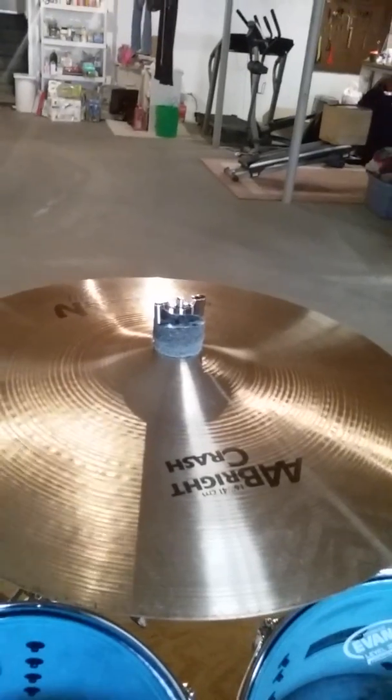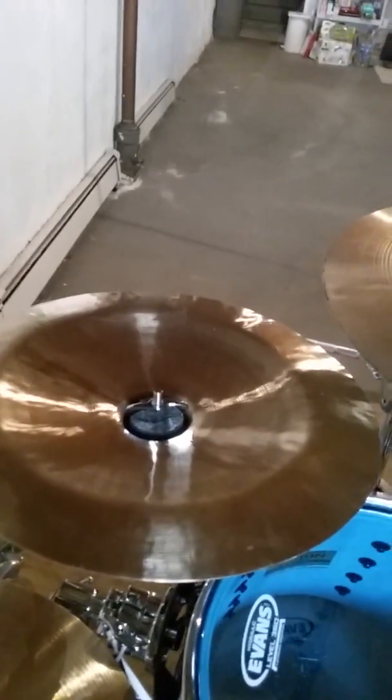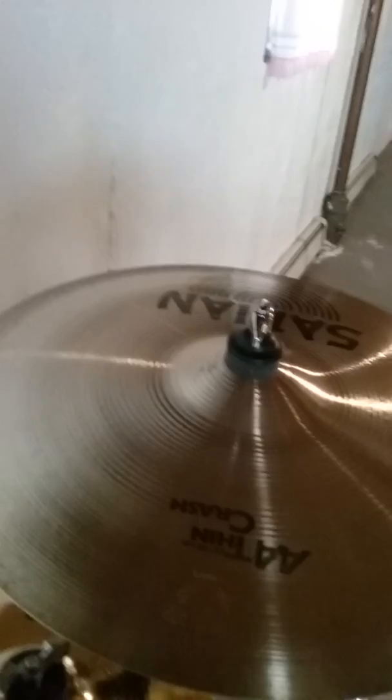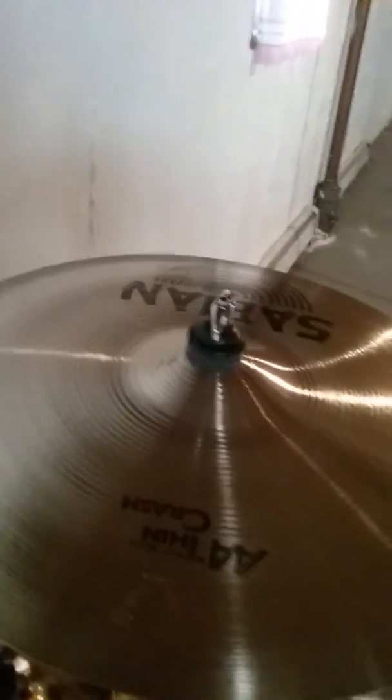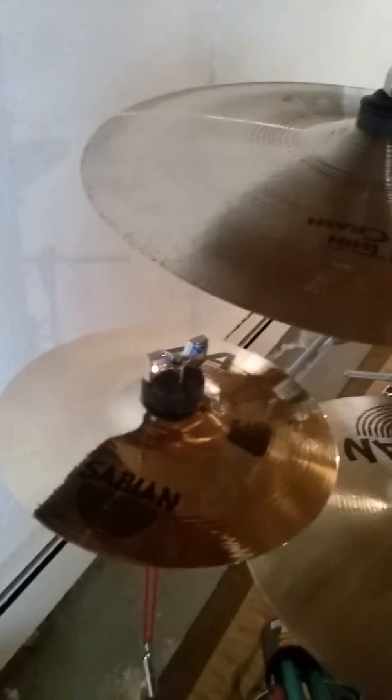I've also got a Wuhan 12-inch china — here's another old school cymbal. Then a 15-inch AA thin crash, Sabian, also from the old school era. And then I have my AA Sabian 8-inch splash.